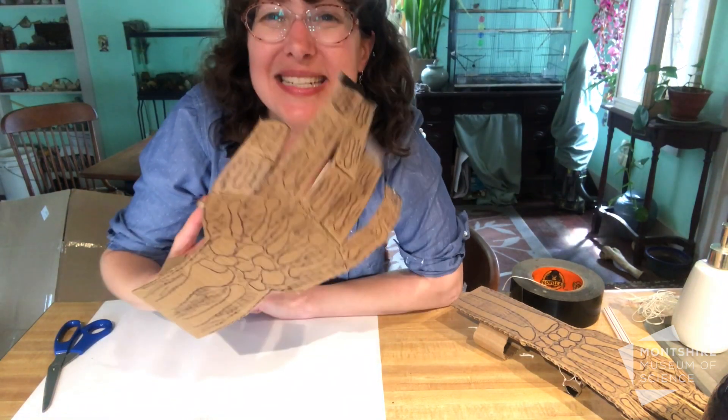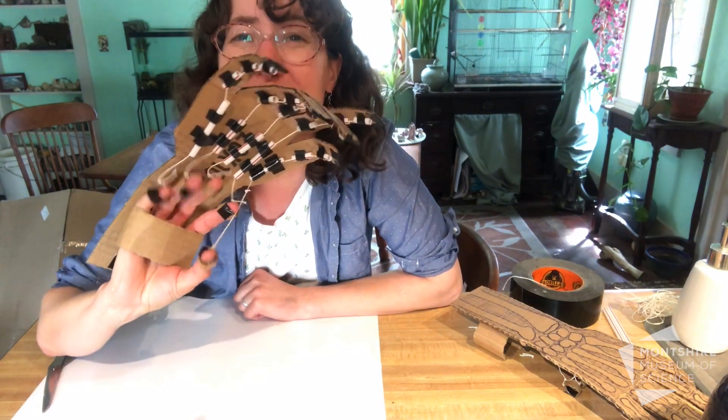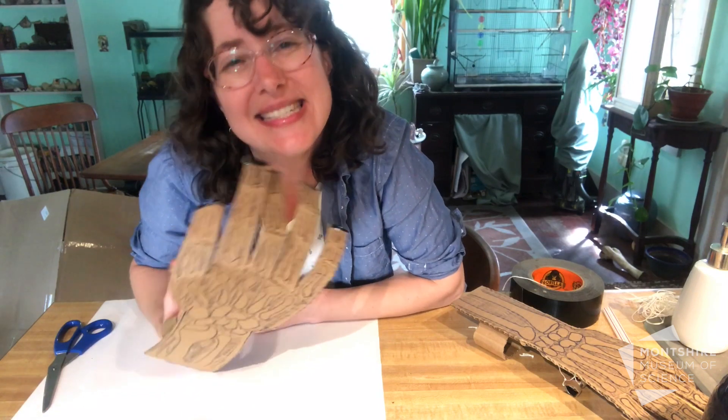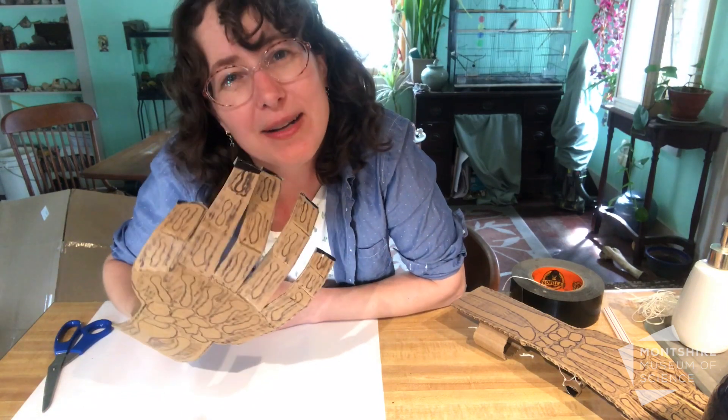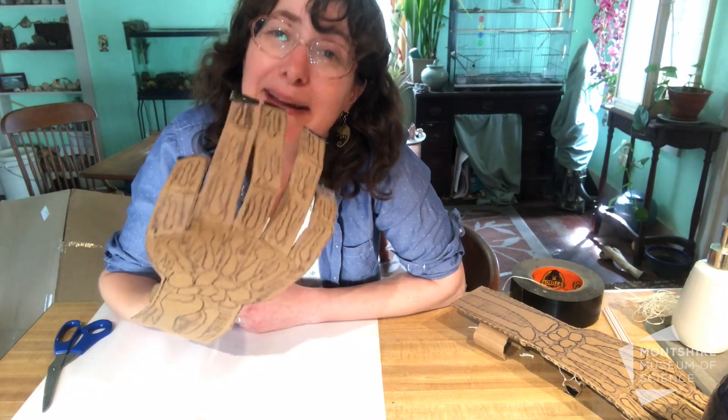We did it! We just made a mechanical hand using levers and pulleys, and your body does the same thing. It has bones, joints, tendons, and ligaments all connecting your muscles to your bones — allowing you to be a mechanical human.